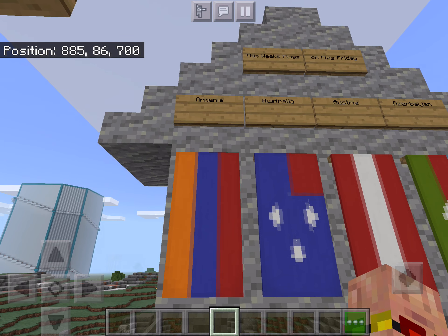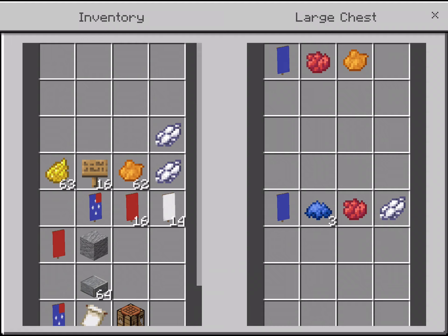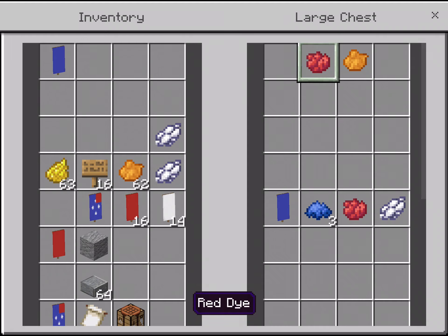First up will be Armenia. Let's make our way into the flag making shop. What we will need is one blue banner, one red die, and one orange die.